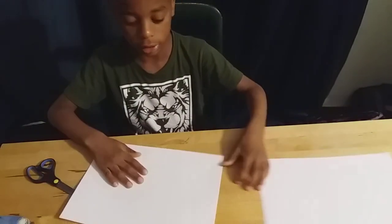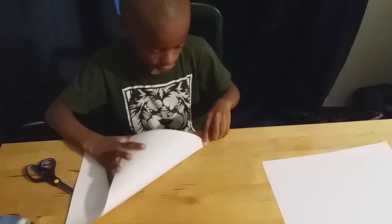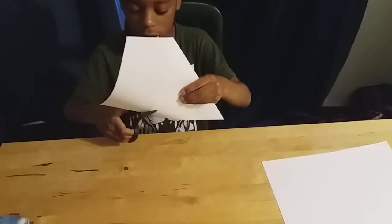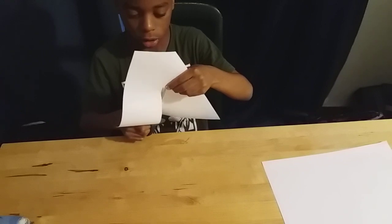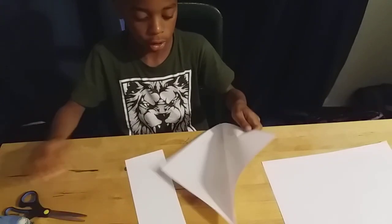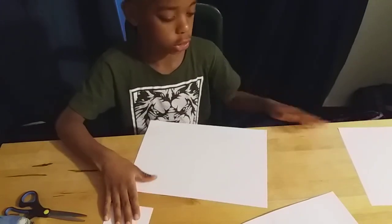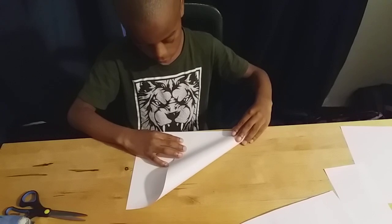Let's fold it like this. Use the scissors and cut it like this. And for these, do the same thing with another one. Or you can also take another extra one. Take this one to the other one.